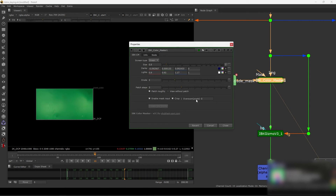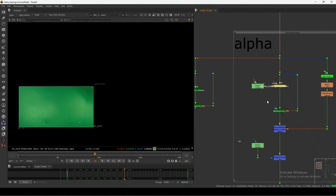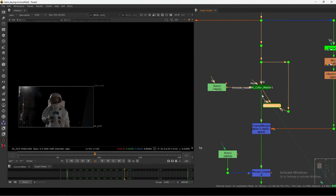You also have the crop option - if you want to crop, you can, and then you can add extra pixels. For example, I can increase to 50 pixels and you are good to go. The 'Create IBK Gizmos' button is grayed out because I already have one. If I delete the existing one, I can select the node and create a new whole setup with the IBK Color connections ready to go.